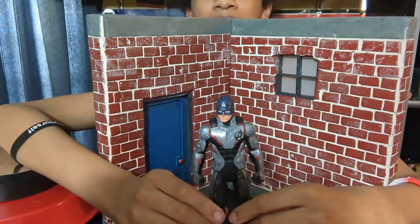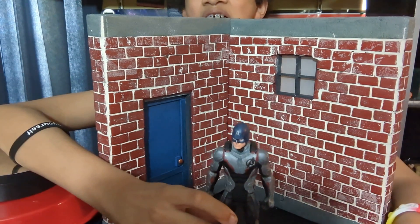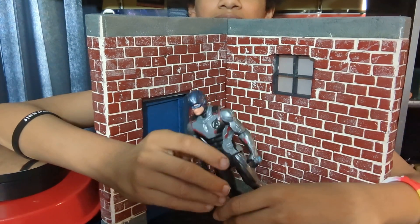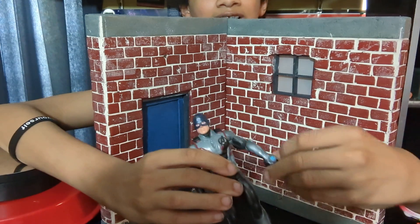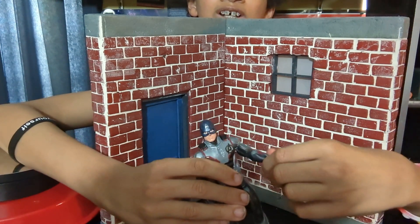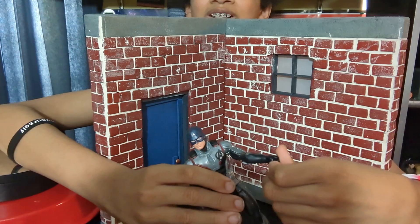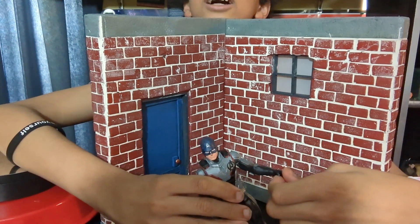Let's review the Time Heist Captain America Titan Hero figure. This is a segment I like to call 'Hot Garbage.' Yeah, that's more perfect — Hot Garbage.